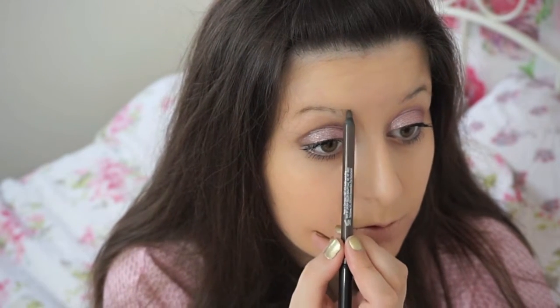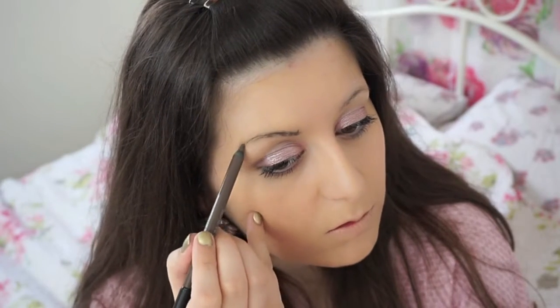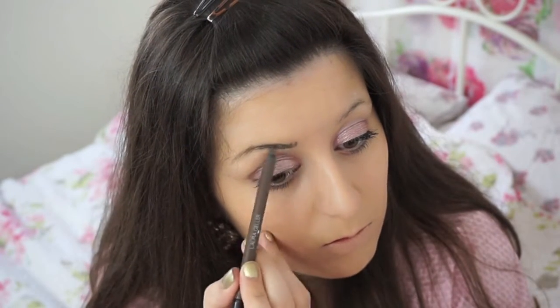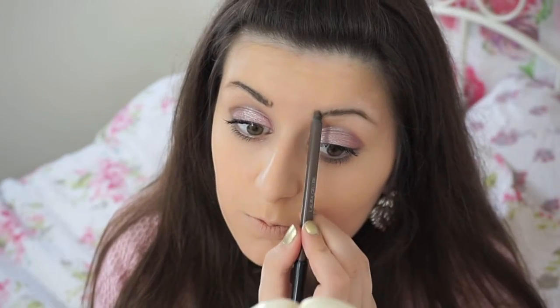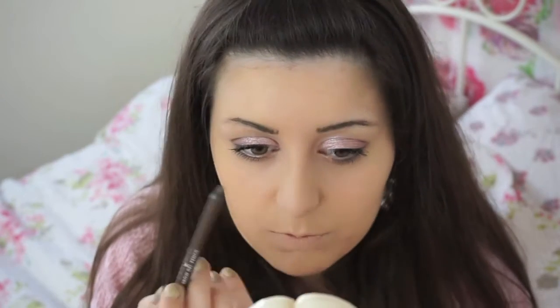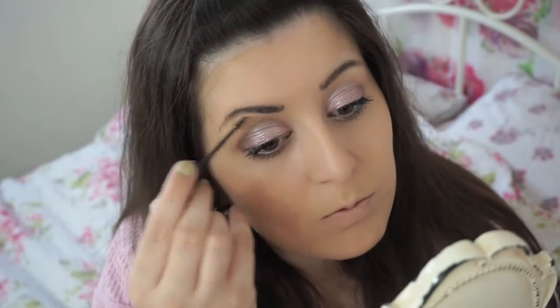Then I go in with another Laura Geller product which is her Universal Brow Pencil, and this is a gel formula and it just makes my brows look so gorgeous and volumized. Then I'll just comb them with the comb on the other side, and then I'll use the Benefit Gimme Brow which I absolutely adore, and I will just make sure that everything's set into place so that it just stays there all day long.